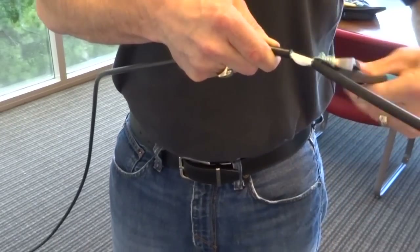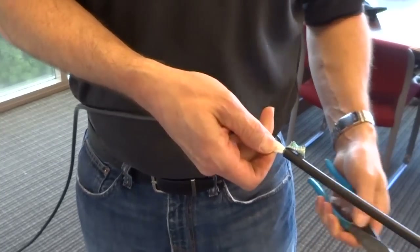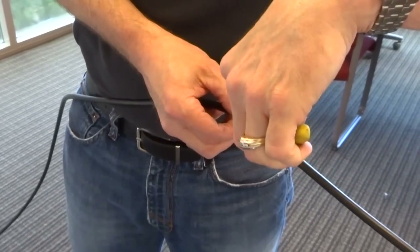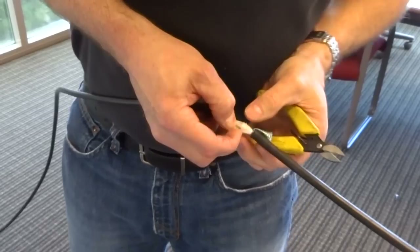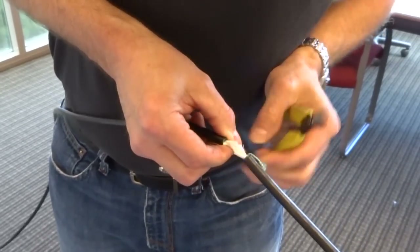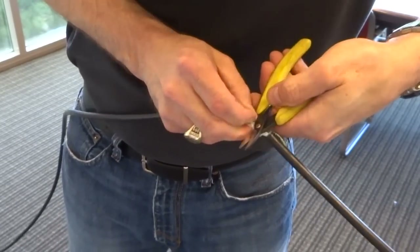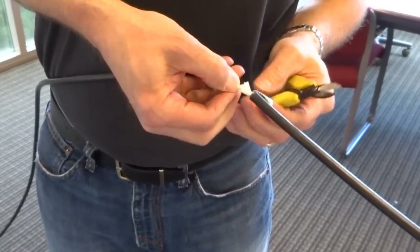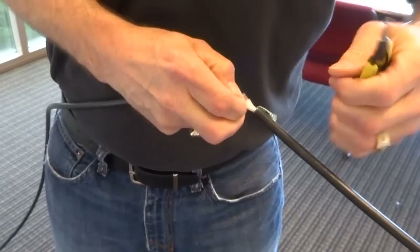All this armor is going to come off. We don't have to worry about getting it completely out of the way — just be careful with it and don't let it cut you. Then we'll switch to some shears or scissors and cut away the flexible strength members that are exposed underneath the armor. Make sure to cut away all the strength members without cutting the tube.